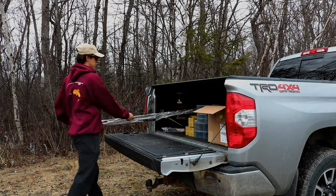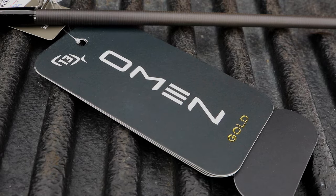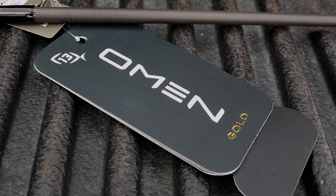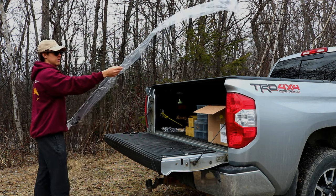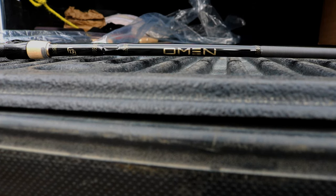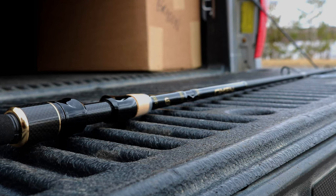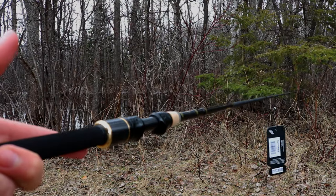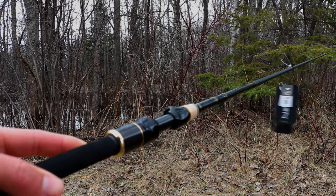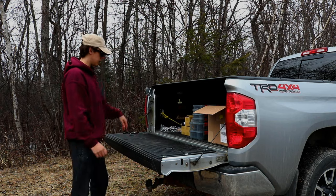The last item in the order is another Omen Gold, but it's a spinning rod — which is the one I'll pair up with that new 13 Fishing reel. This is the 13 Fishing Omen Gold, seven foot six fast, medium light. This will be perfect paired up with that reel — mainly a finesse rod with the jig and minnow or jig and worm, able to feel those finicky bites. So that's everything for the order: two brand new rods, bunch of new leader material, new tackle trays, all the jigs and butterfly rigs, a new reel, and a brand new rain suit.